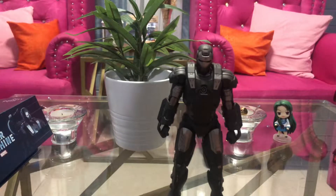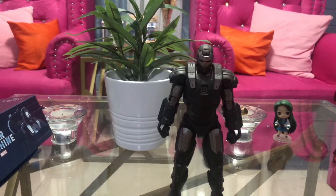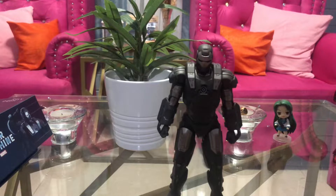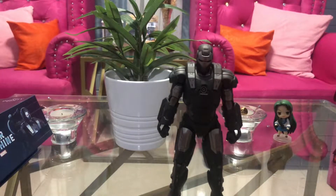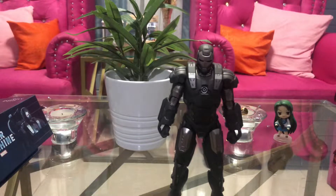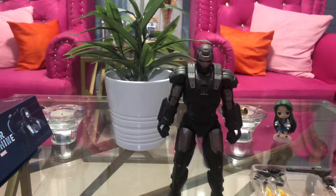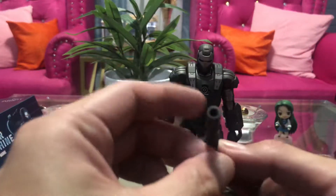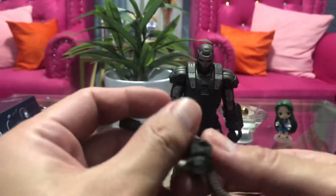Unfortunately, the Gatling gun at the back — from what I heard — doesn't have any articulation. So it's a bummer. But as long as the figure itself looks great, I'm really fine with that, not bothered at all. So here's the other tray, and here is the machine gun. Looks decent. I'm not sure how to attach this one, but let's see.